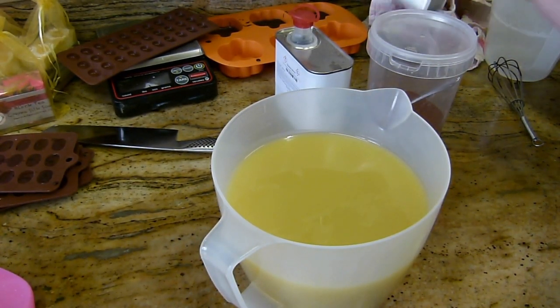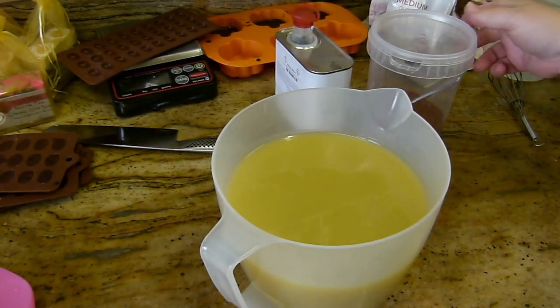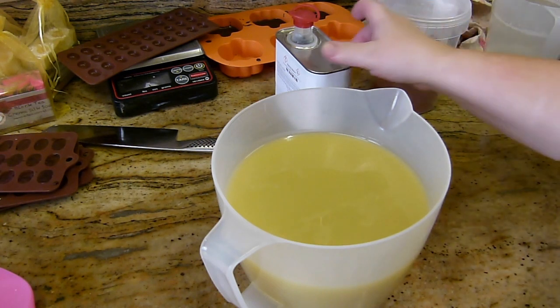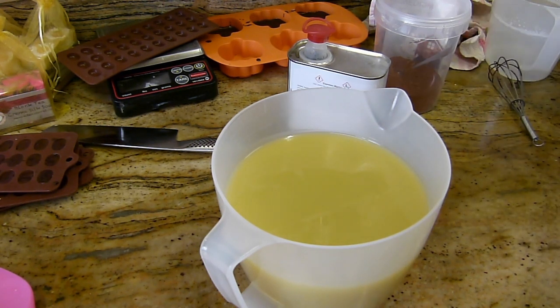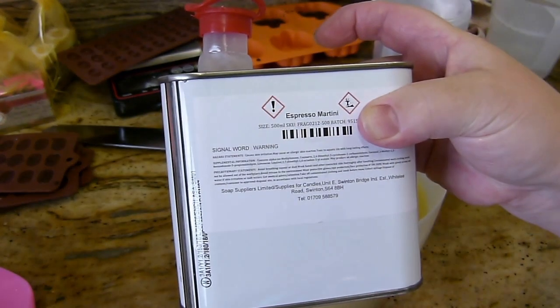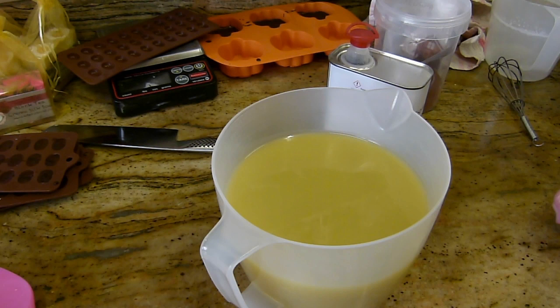We've got some Starbucks house coffee ground up. I'm using some brown oxide, which you can get in many places. I'll put a link in the description box for a UK supplier. If you don't know how to find it, just type in 'brown oxide suppliers' and whichever country you're in, something will come up.